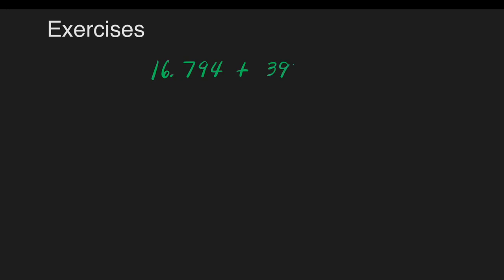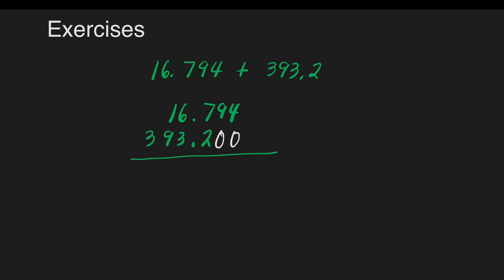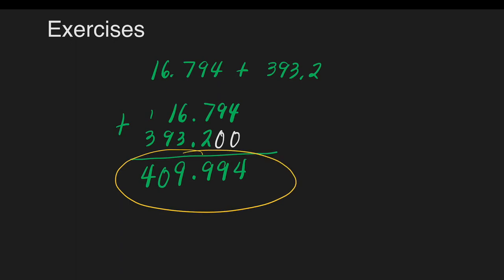Another example: 16 and 794 thousandths added to 393 and 2 tenths. Write them vertically with decimal points aligned — 16 and 794 thousandths on top, 393 and 2 tenths below. Fill empty spaces with zeros. 4 plus 0 is 4. 9 plus 0 is 9. 7 plus 2 is 9. Copy the decimal point. 6 plus 3 is 9. 1 plus 9 is 10 — write 0, carry 1 at the top of 3. 1 plus 3 is 4. Our final answer is 409 and 994 thousandths.